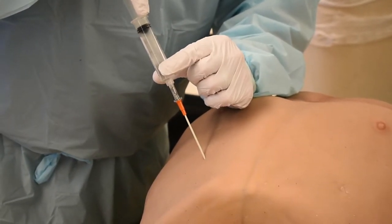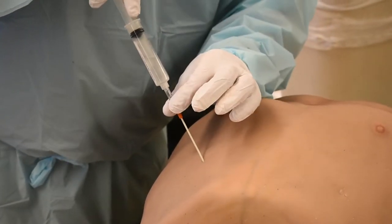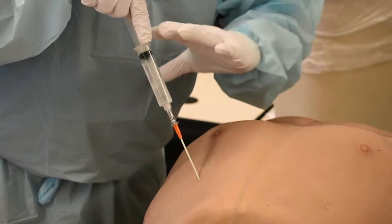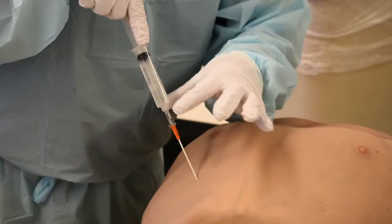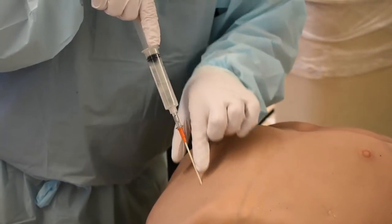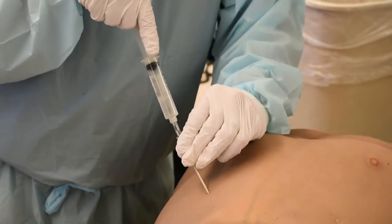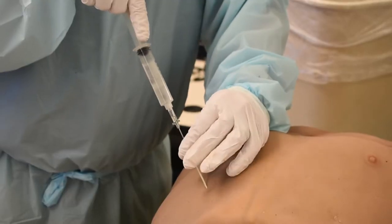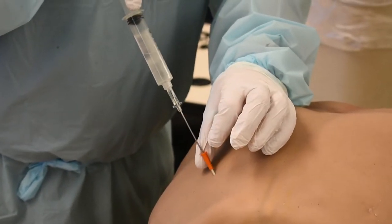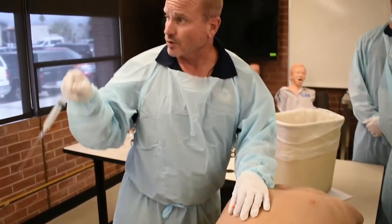I stop because I know my bevel and catheter are through into the chest cavity where I need to be. Just like our needle technique — let's take out all the little things that can mess us up — I use the 14 gauge needle itself as a guide rod. I hold my needle in place and start floating my catheter into the patient's chest. I'm not driving my needle any farther forward. Now I can pull my needle back — it's a sharp, it goes right in your sharps container.